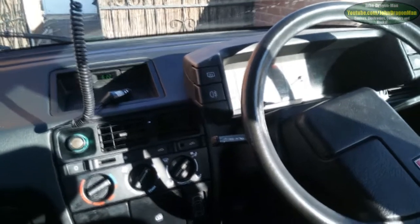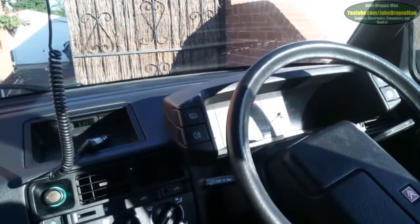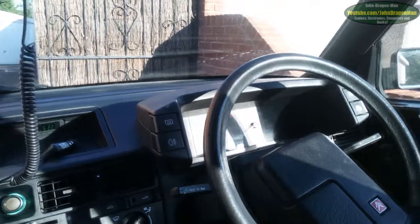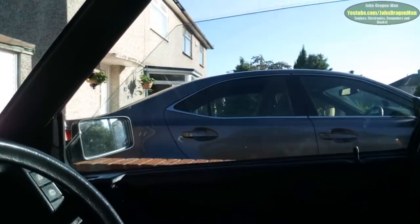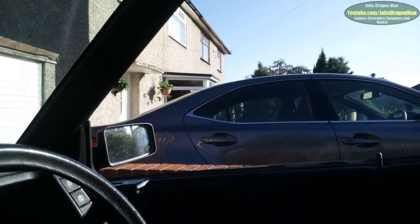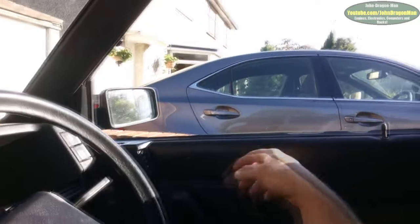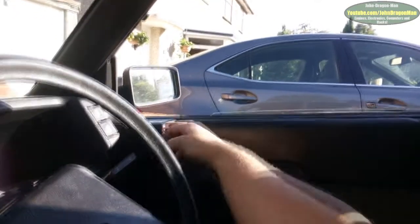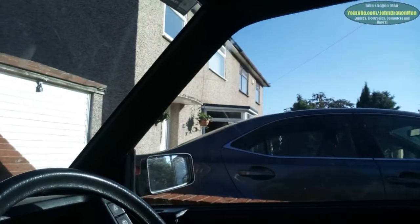Hey guys and girls. I'm going to do a little tutorial video here on how you can fix your slow winding windows. The window on this side is one I fixed yesterday, and it's one-touch which is nice. The window goes down nice and quick. It's as fast going up as it is going down, which is quite nice. So yeah, that works quite well.